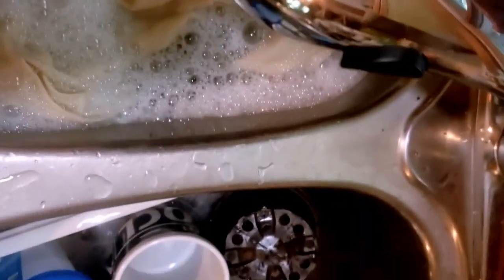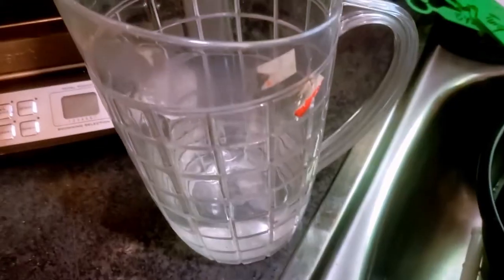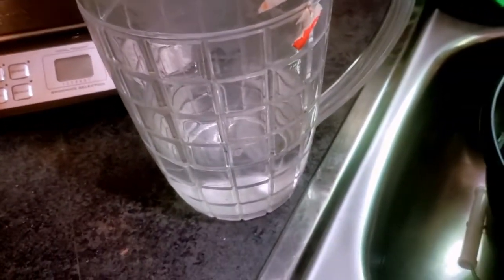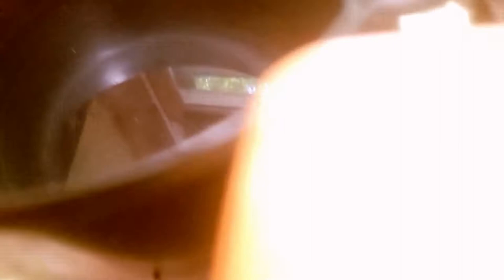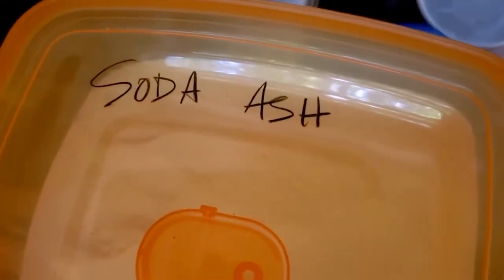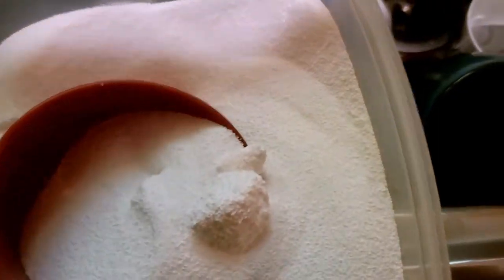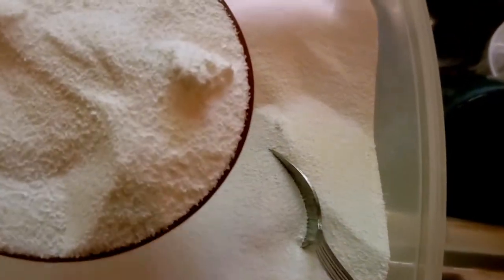I gently squeeze the excess water out of the fabric and put it aside in a bucket for later. Next, I mix the soda ash solution. Soda ash, which is also called sodium carbonate, is the agent that makes the MX fiber reactive dyes attach to the cotton fibers. The soda ash raises the pH of the dye solution, helping the dye reaction to happen. The ratio is one cup of powder to one gallon of water. I mix one cup of powdered soda ash with about a pint of hot water taken from the one gallon total, stir continuously until the powder dissolves, and then pour it into the remaining water. Pro tip: if you don't use hot water and stir vigorously, you end up with a big undissolved chunk of soda ash in the bottom of your container.